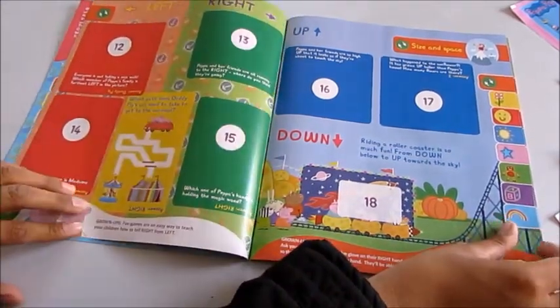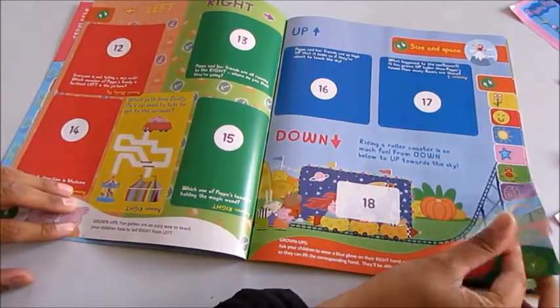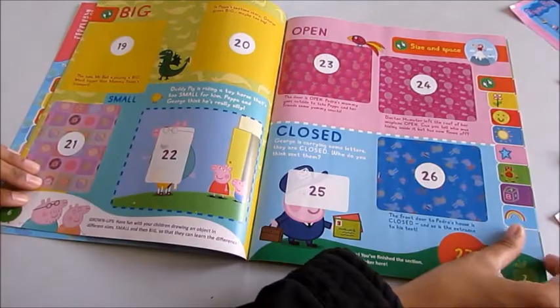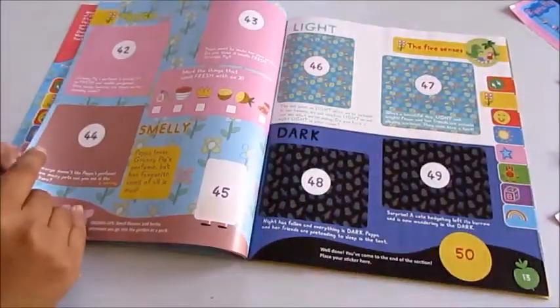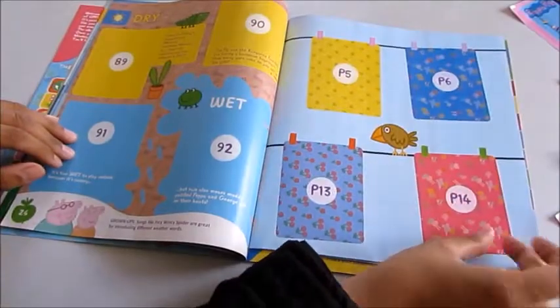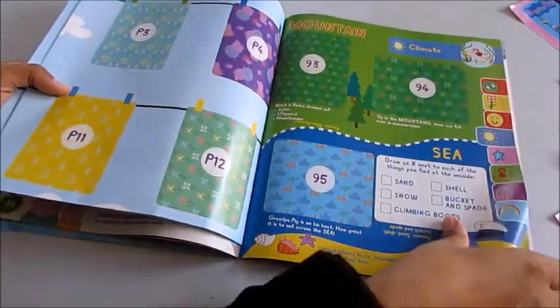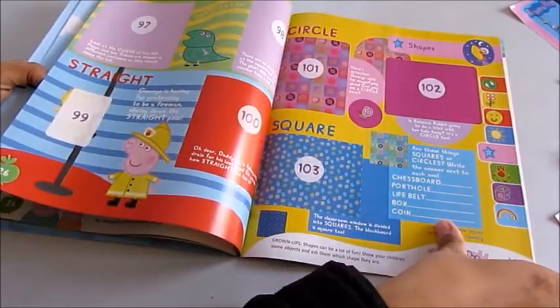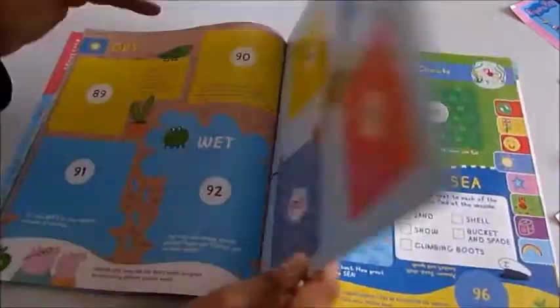The grown-up notes say fun games are an easy way to teach your children how to tell right from left. I love that it's packed with so many activities. You don't often find a sticker album that's educational as well as fun — usually it's just about sticking the stickers in.